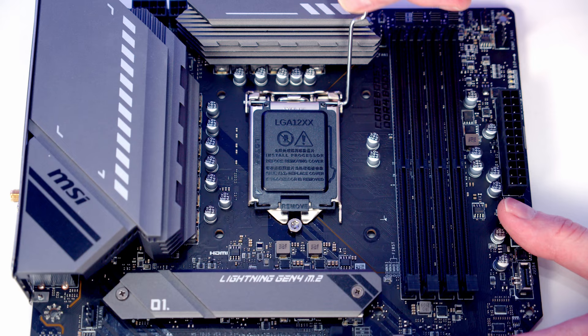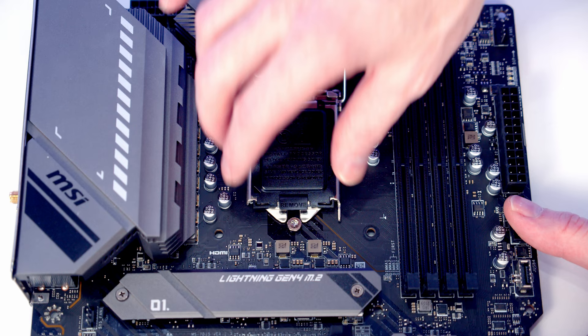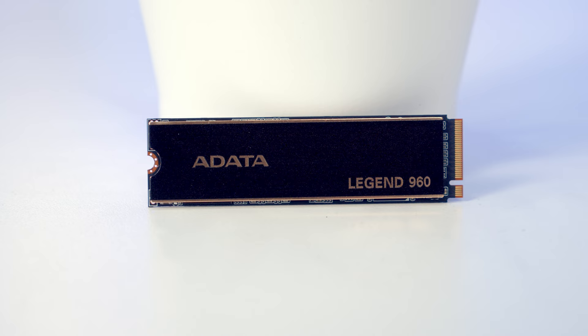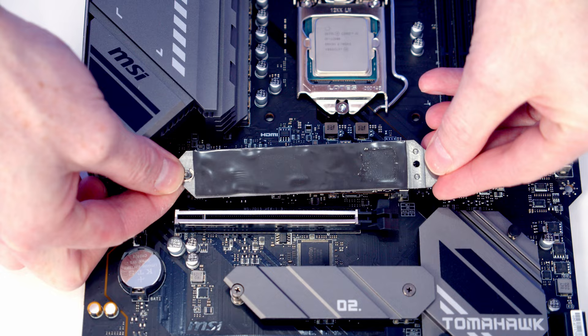Open the socket cover and lower the CPU down into the socket — there are notches on each side to help make sure it's in the right way round. Close the socket cover and lever down; the black plastic protection should pop off. For the M.2 slot, I'm using a 1TB Gen4 NVMe drive from Adata — their Legend 960 — which will be my cache drive. Set the drive into the slot, flatten it down, re-secure with the screw, remove the heatsink plastic protection, and return the heatsink.